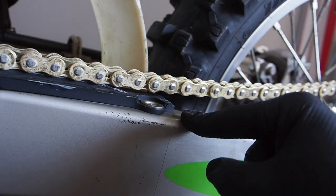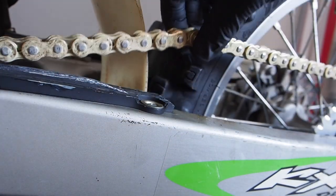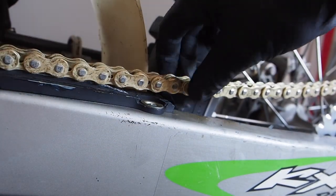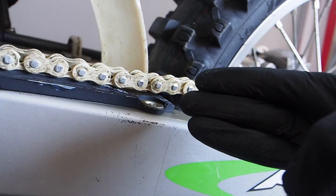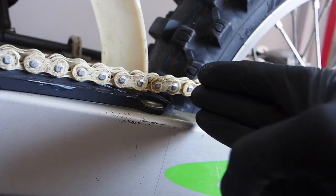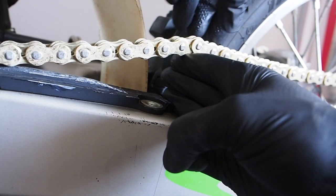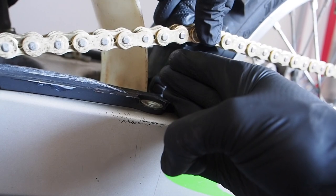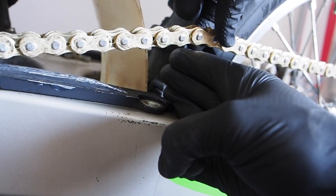Chain slack is normally measured at the end of the chain slider. A good slack measurement is normally between two to two and a half inches. Three fingers is a little over two inches, so that's normally what I go by — just get your three fingers in there and measure the chain slack right behind the chain slider. As you can see I've got a little extra, so I'll go and adjust the chain adjusters.